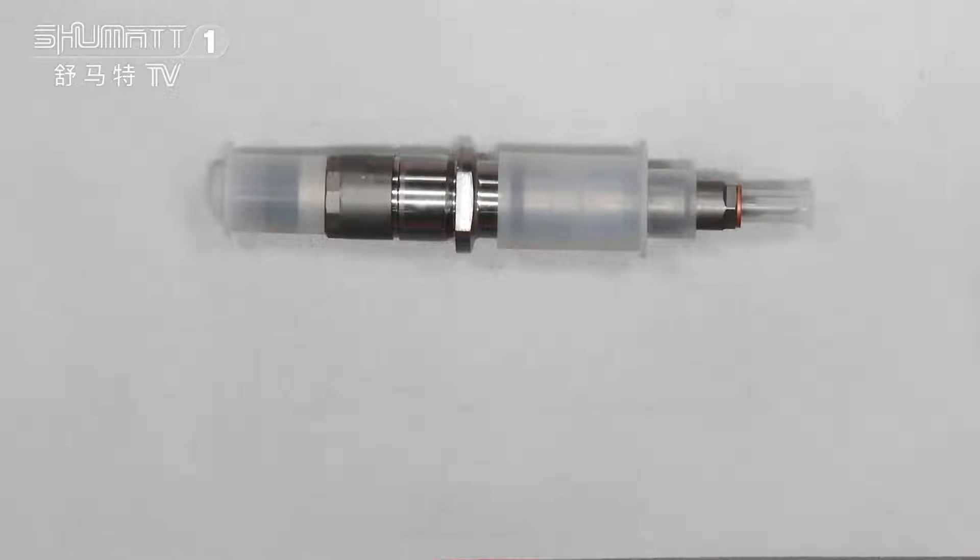To make sure the fuel injectors have a long service life. And if you want higher quality, you can contact us. We can use the original Bosch brand to make sure the product can be used for a long time.